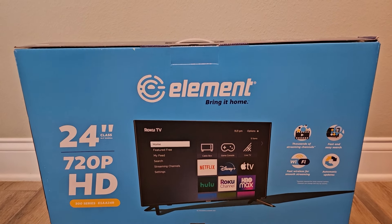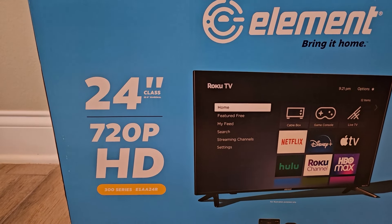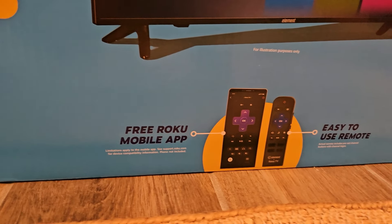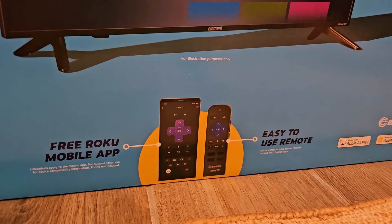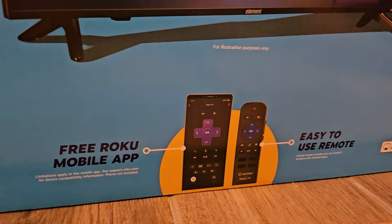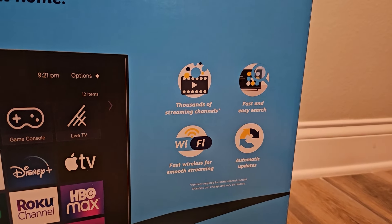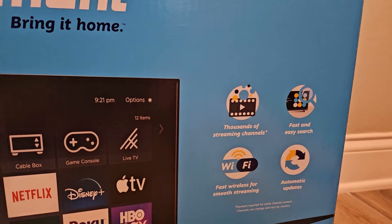I'm Dave Vulak and today I'm checking out the Element 24-inch Roku TV. It's a 720p TV, the 300 series, with the model number right there. It comes with an easy-to-use remote control as well as the free mobile app. It's got Wi-Fi, which is important for a streaming device.